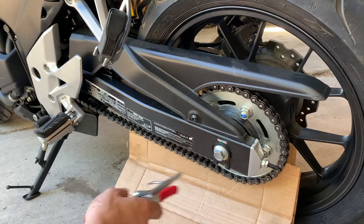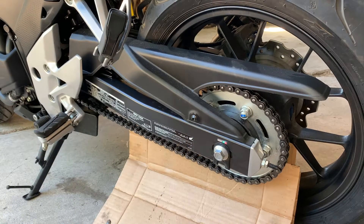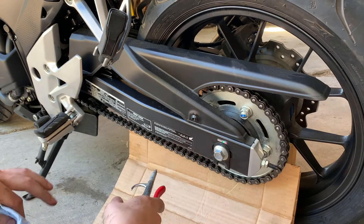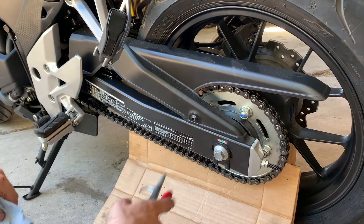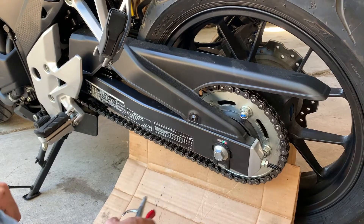I'm going to go for it because I'm a little more impatient than I am concerned about the absolute longevity of this exact chain. Because while chains and sprockets aren't cheap, they're definitely not prohibitively expensive, so if I have to replace it, that's okay with me.